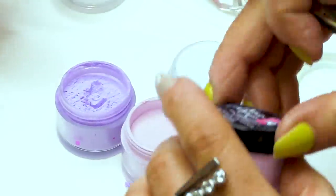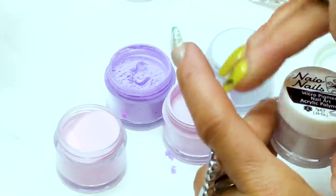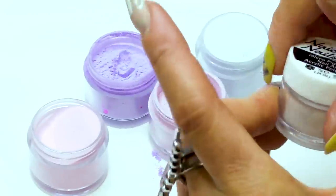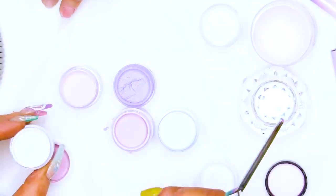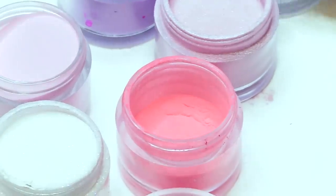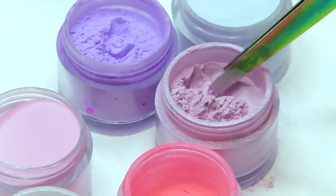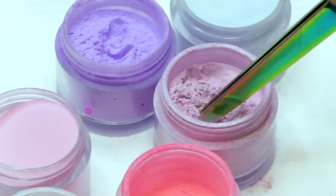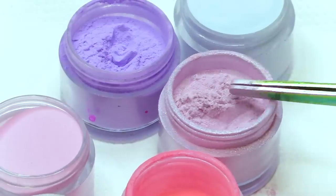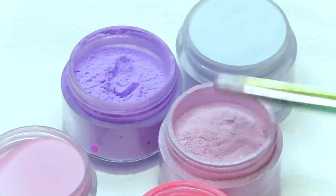If we look at the powders, this is how you judge how pigmented your powder is. If the powder is super, super pigmented, then you won't get great structure but you'll get fantastic colour. If we look at these powders and sort of move them around, you see how this gathers on itself — it's like talcum powder. That chalkiness means it's super pigmented. It takes a while to settle flat, so you'll get more colour than structure with that.